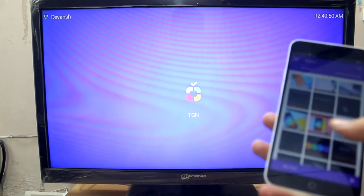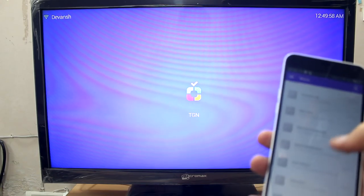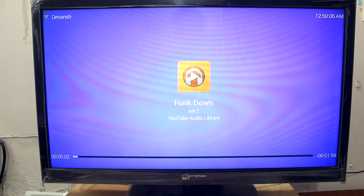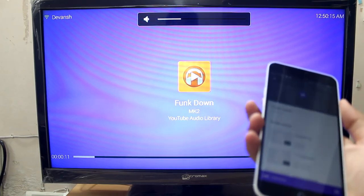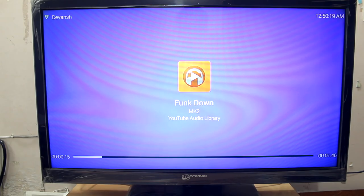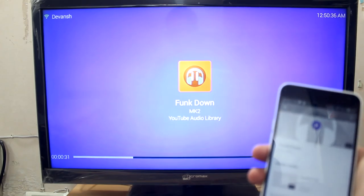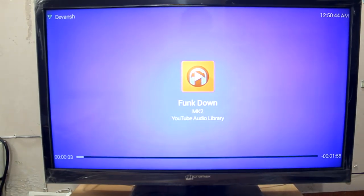I'll try playing some music from the device itself. It started pretty quickly and the audio quality seems nice. We can also control the volume — I'm controlling it from the volume rockers on the phone. Let me try pausing the music — paused, played, paused, and play again. The response time is really nice when we pause and play stuff and when we control the volume.